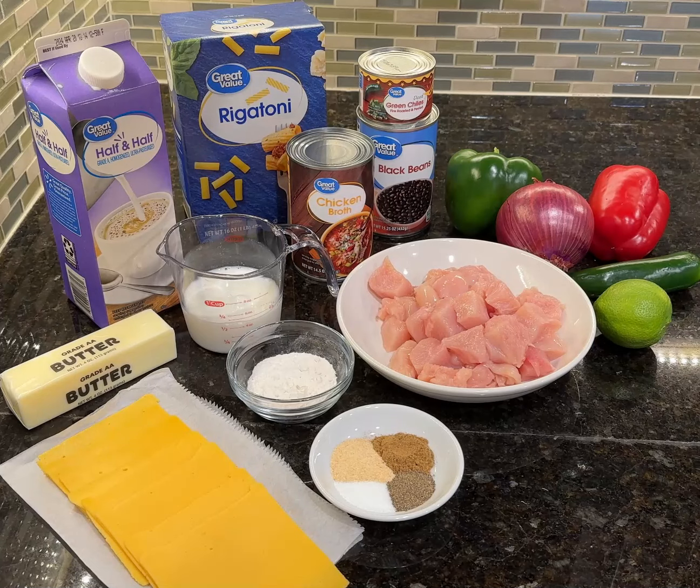We'll be using butter, flour, chicken stock, half and half, cumin, salt, pepper, garlic powder, lime juice, American cheese, milk, olive oil, cubed and cut chicken breast, red onion, bell pepper, green chilies, black beans, and rigatoni.